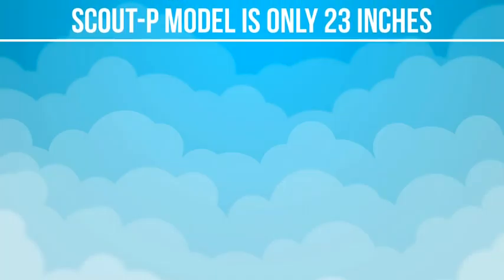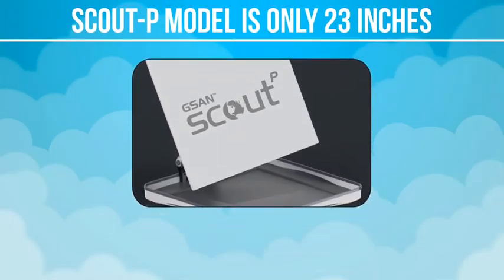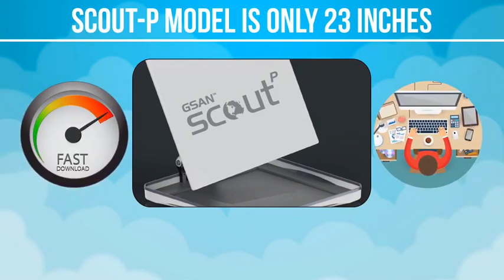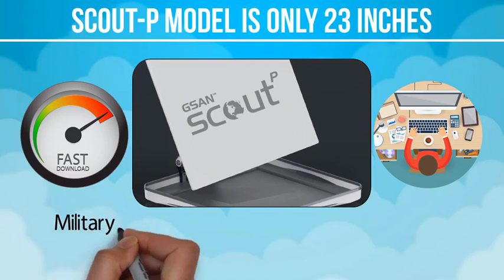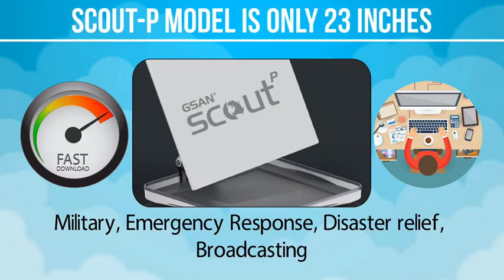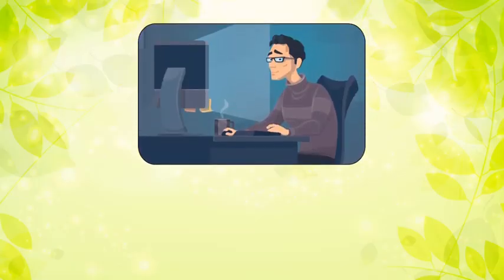The Scout P model is only 23 inches across. It is lightweight, portable, and capable of download speeds greater than 15 megabits per second, making it ideal for military, emergency response, disaster relief, broadcasting, and any other mobile high-speed internet requirement.